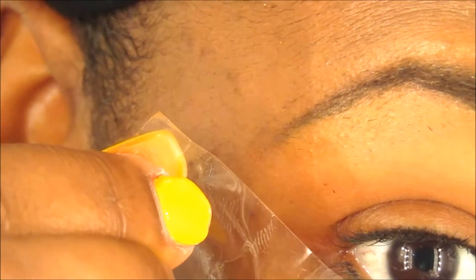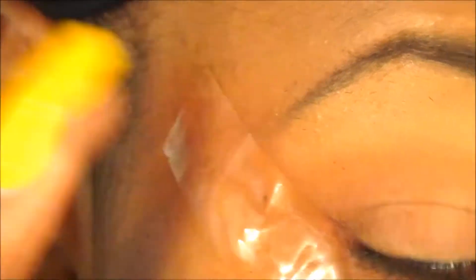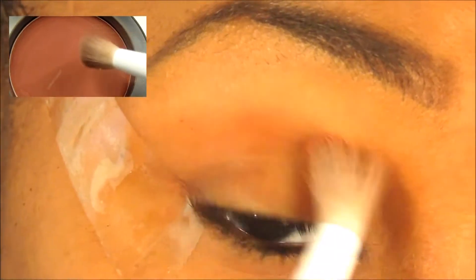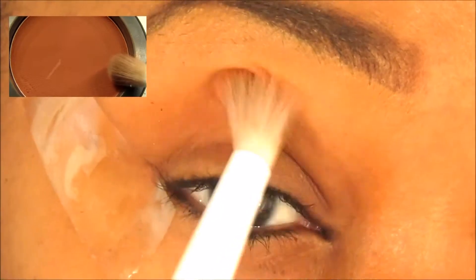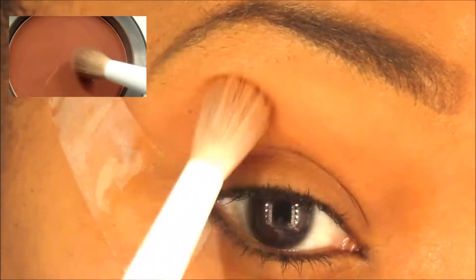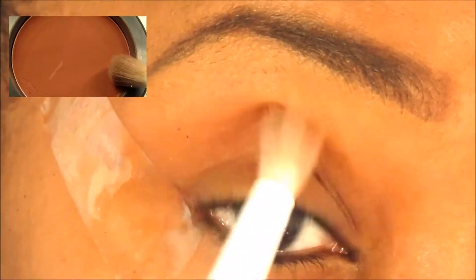I'm going to start off by priming my eyes with my Hard Candy primer — products will be listed down below in the description box. For this particular eye look, I apply clear tape to the outer corner of my eye because I want a really clean line with my eyeshadow. Then I go in with the MAC blush in Raisin, using it as my transition color for this eye look.